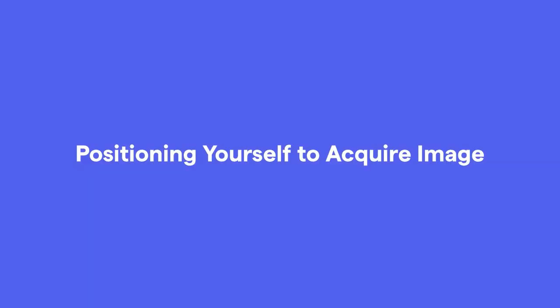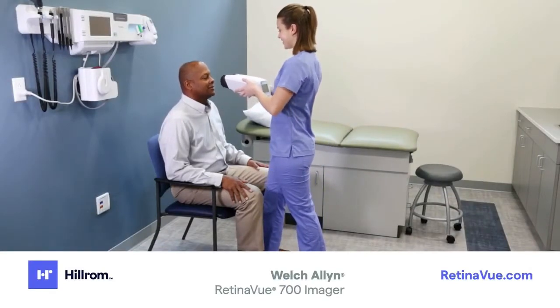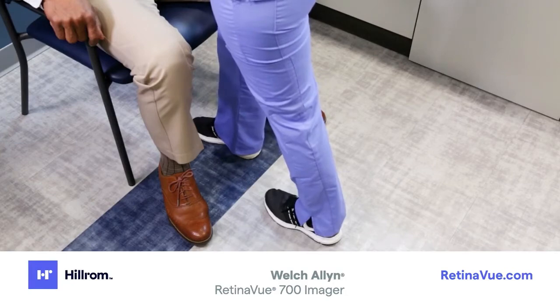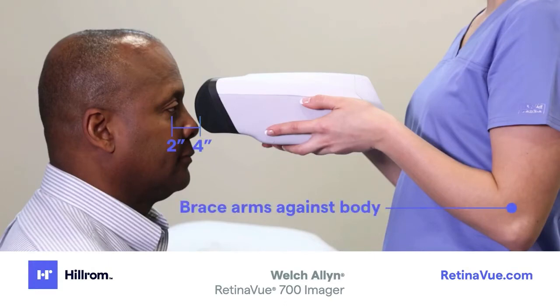Positioning yourself to acquire an image. Position yourself in front of the patient and hold the imager with the screen facing you. Be sure to grip the imager firmly in a position that allows your thumb to reach the touch screen. Place one foot in front of you close to the patient — this will allow you to move the imager toward the patient's face in a controlled and stable manner. Hold the imager two to four inches directly in front of the patient's eyes, and brace your arms against your body to help keep the imager steady.